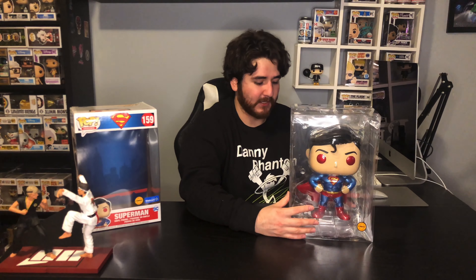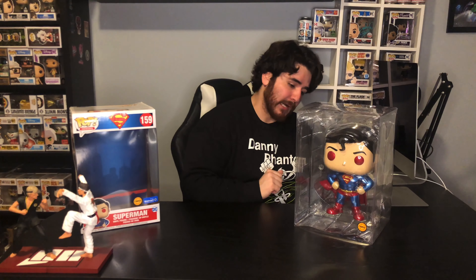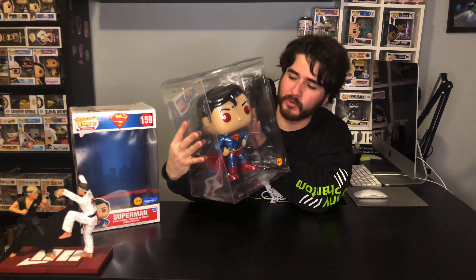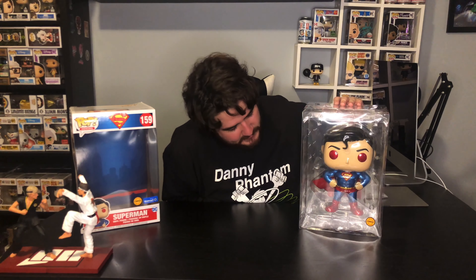I might invest in a different display later on, but I really like the way he looks in this clear box versus being in the actual pop box. So that's what the bad boy looks like right there. Let me know what you guys thought about this chase — if you thought it was one of the coolest Funko chases so far, or what your favorite chase pop is at the moment. For my next video I'll show you guys the rest of my bigger pops that I'm protecting — I did buy a few protectors at seven bucks each. That's all for today's video guys, let me know what you thought about the chase Superman, and I'll catch you guys on the next one. Peace.